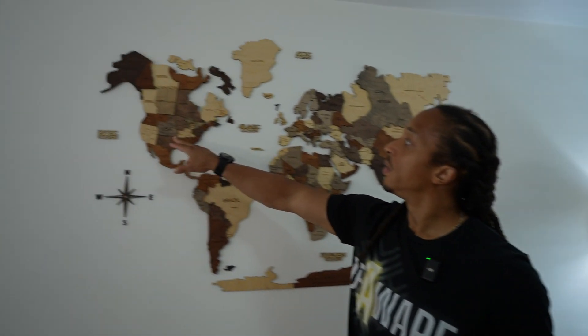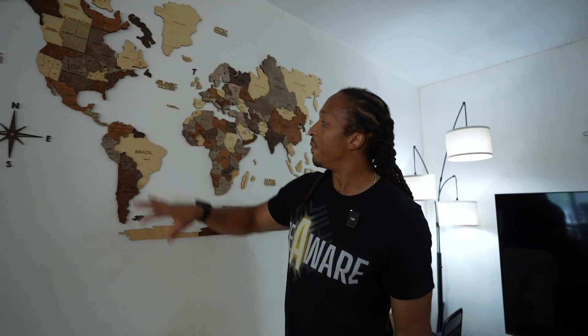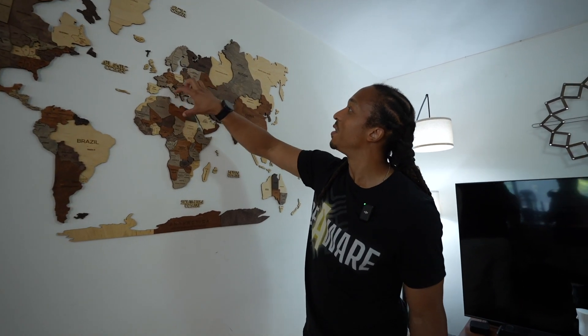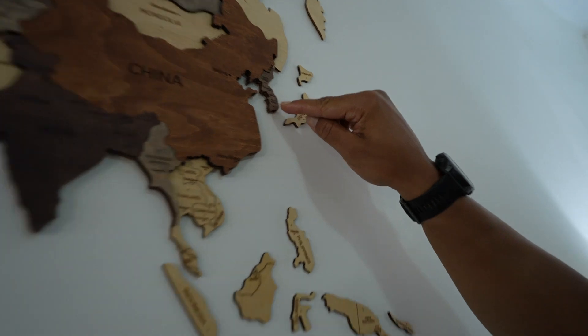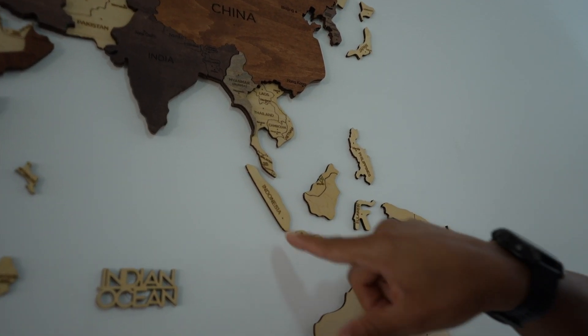This was quite a project. What's really fascinating about putting this together is that I got a chance to re-familiarize myself with some of the places I've been. Eventually I plan on adding little pins to the places I've visited. I'm going to put all the pins in South America and North America, and I'll have quite a few here in Europe.